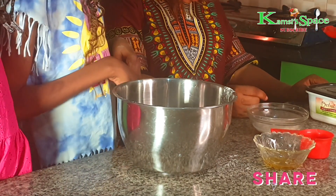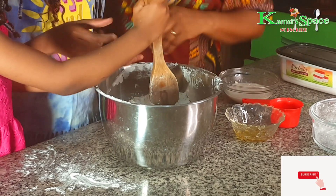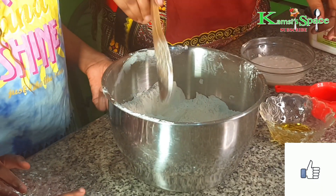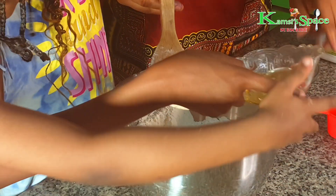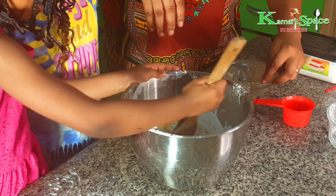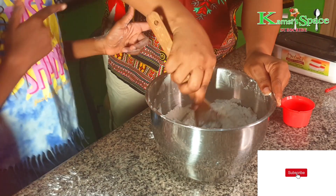So you want to mix it. You start with the yeast, then you make a well. We are adding olive oil. I mix it too. I have to put the water. I'm waiting.